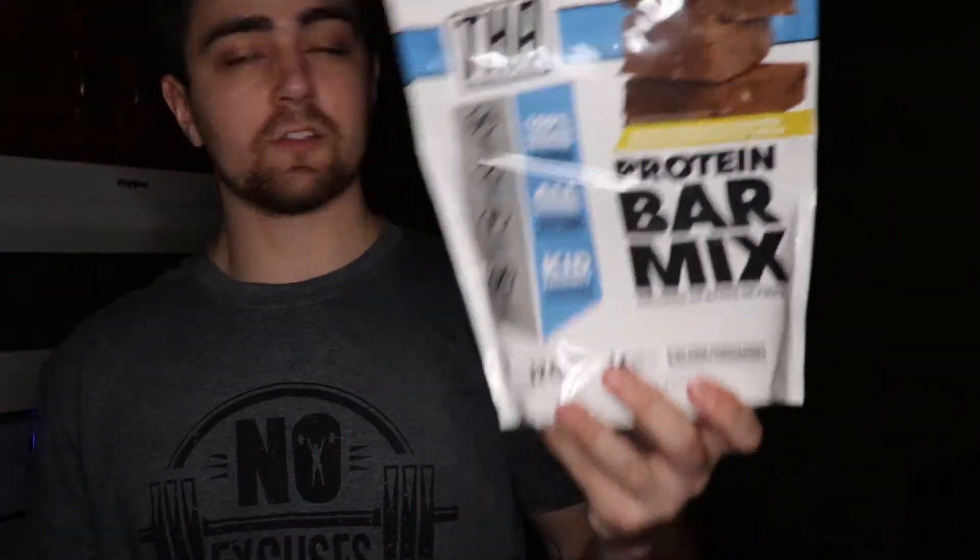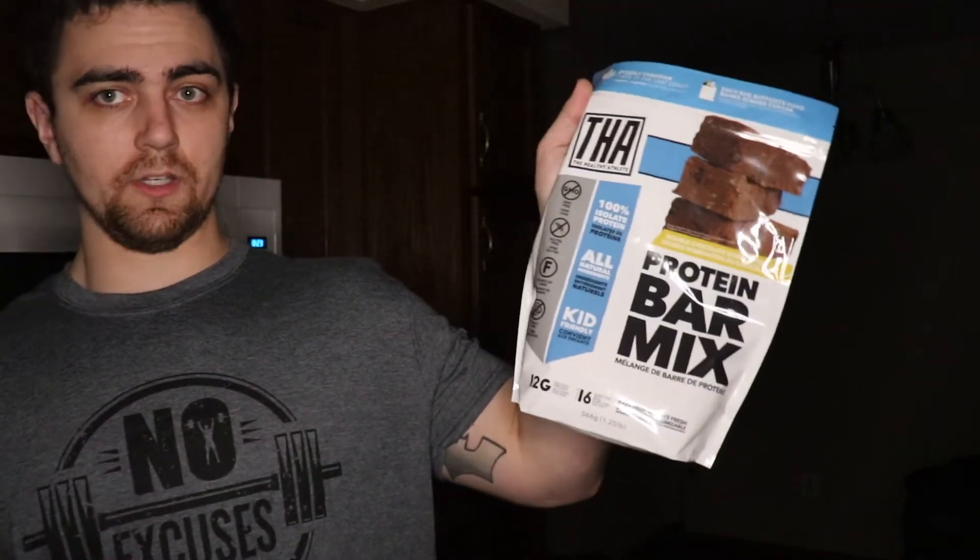We've got the bar mix — this is going to be $25 Canadian, so $18.75 US. Not bad. It's actually on sale right now at $20 Canadian, so closer to $15 US. I put it closer to $15 US just because that's what they show on their site right now. I think that's honestly a steal right there.